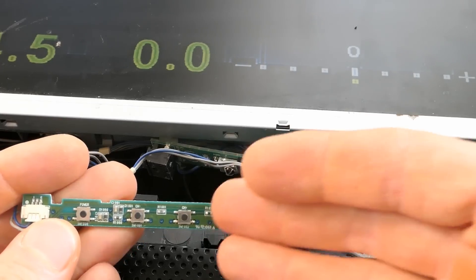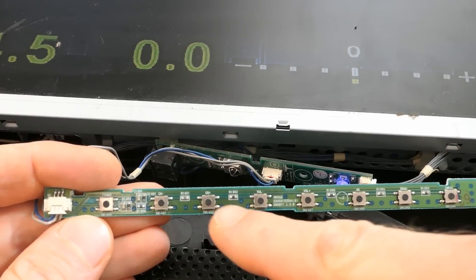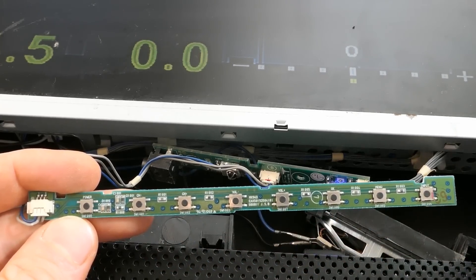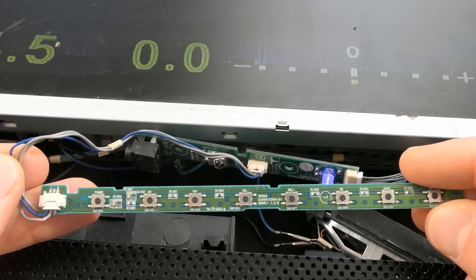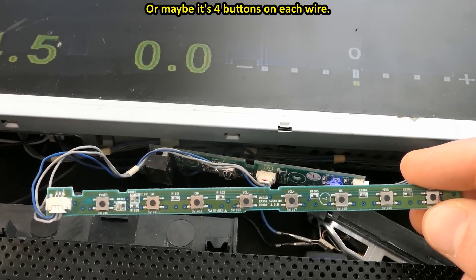It's interesting how to these eight buttons only three wires go, with a resistor between each button. Each button is progressively connected via more and more resistance toward the right, and it recognizes buttons based on the resistance connected to them. I guess only the power button has its own separate wire, and the blue is the common ground.